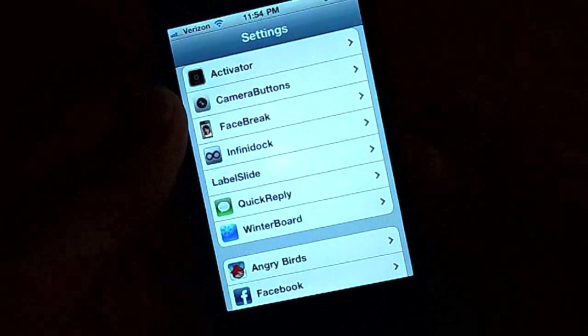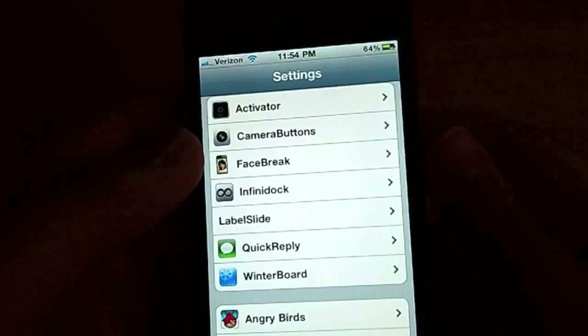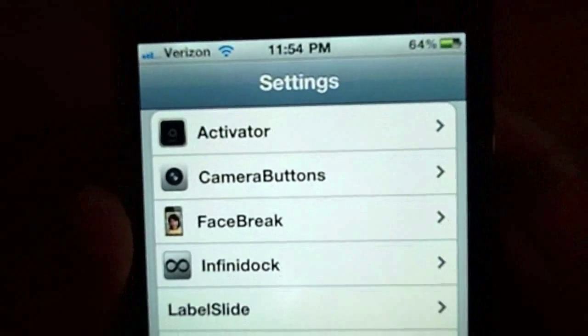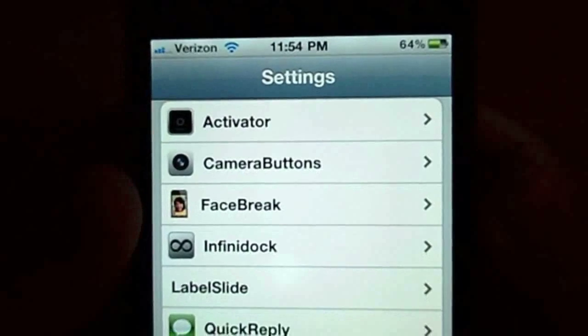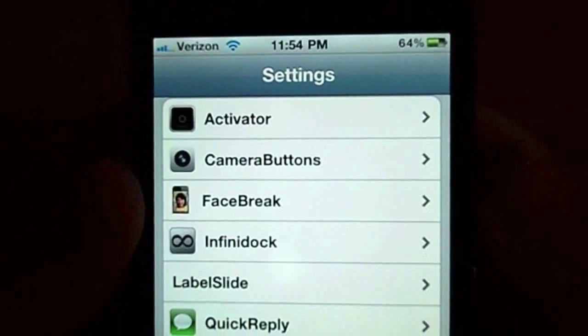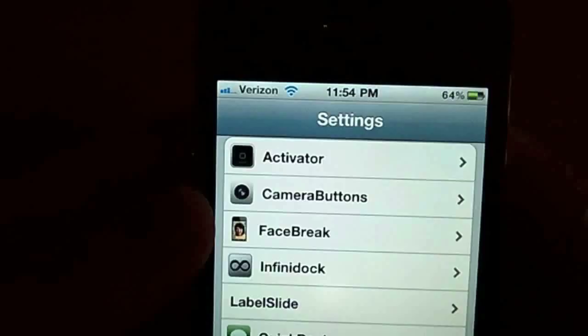Hey, what's up guys. Today I'm going to show you how to respring in Cydia. There's an app called Activator — a lot of you have it if you are already jailbroken. It comes downloaded with a whole lot of apps, so just go check it out in your settings, scroll all the way down and see if you have it.